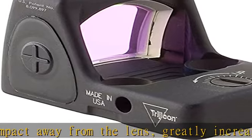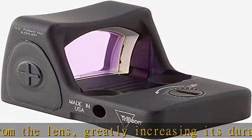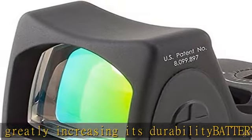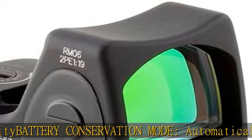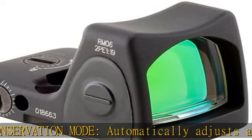The RMR Type 2 has identical physical dimensions and mounting footprint to that of the original RMR Type 1. If selecting an RMR for mounting on the Glock MOS, Springfield OSP, Walther PDP, or HK VP9 Optics Ready, a Trijicon RMR mounting kit AC32064 is required.